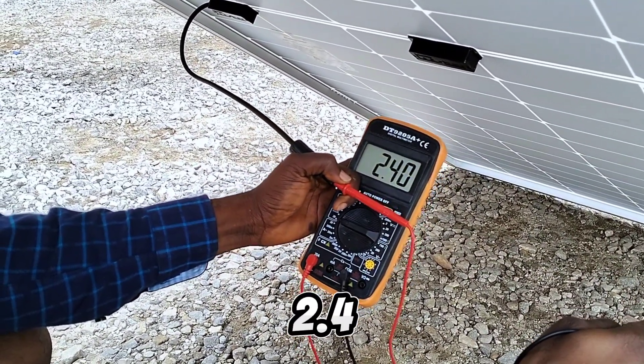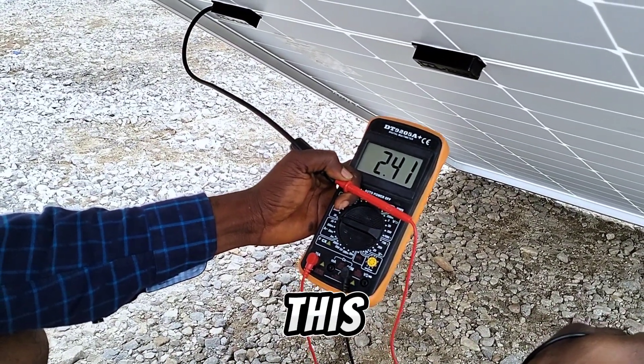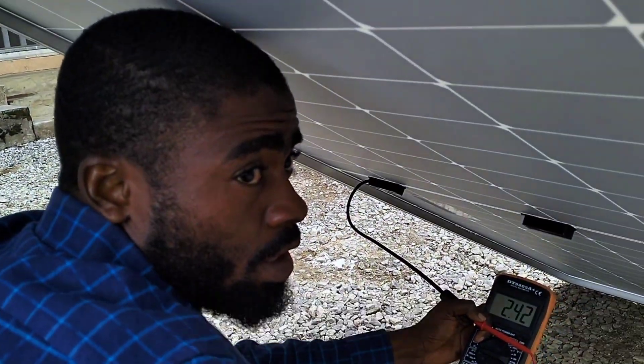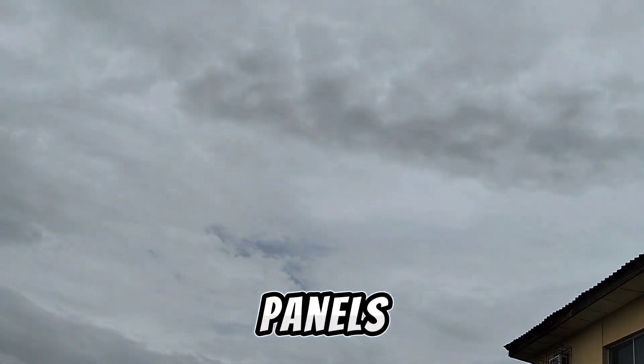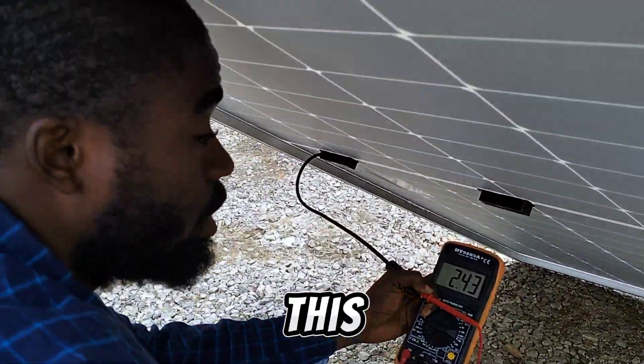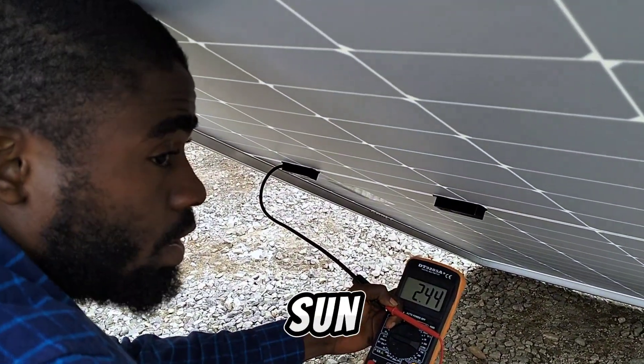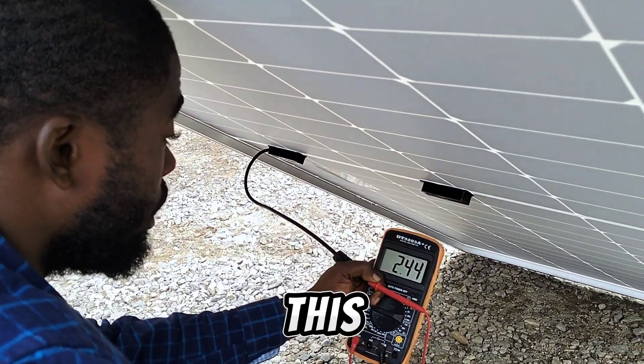We're able to get 2.4 amps coming from this solar panel. This is dull weather, and it will be very difficult for most panels to produce this amount of current. Right now there is no sun — the place is very cloudy — yet this solar panel is generating 2.4 amps.